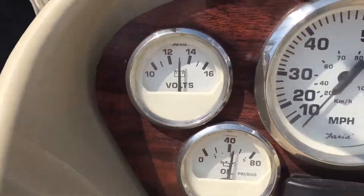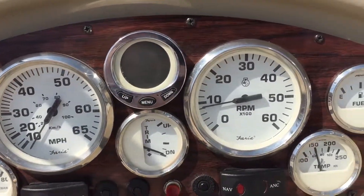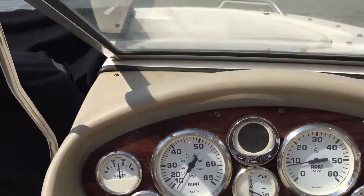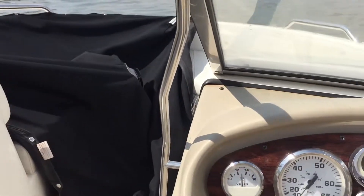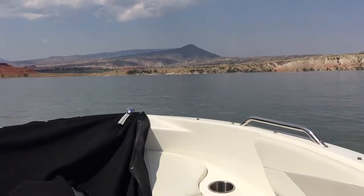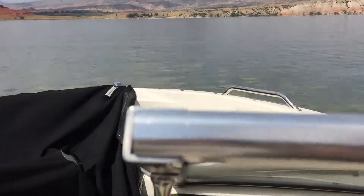Here are the gauge readings at idle. Everything good. Now we're going to take off, go to plane. About three seconds to plane.